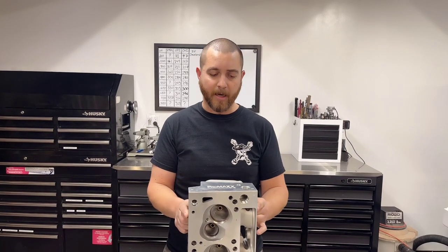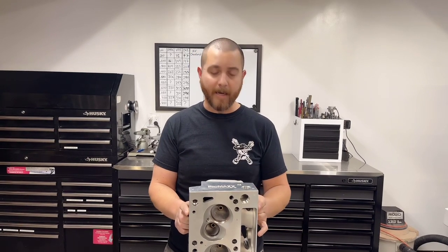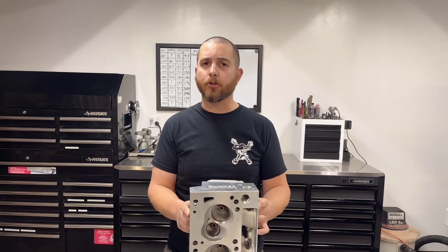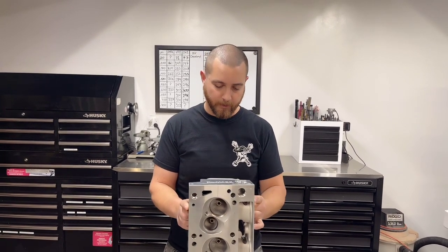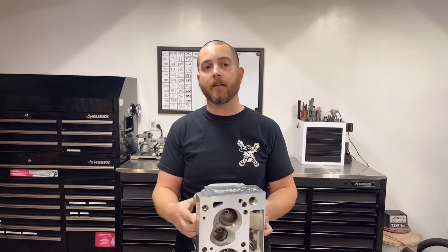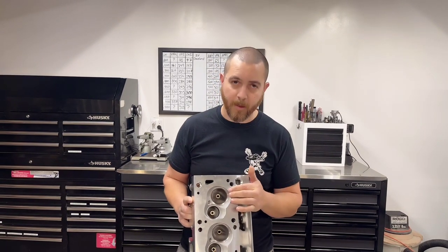And the truth is, they're just not going to flow as much as this cylinder head or any aftermarket Cleveland head. Last I heard, the factory 2v heads flow about 220 CFM, so they're pretty short. One thing about the Cleveland or any canted-valve head is they have pretty good mid-lift numbers.